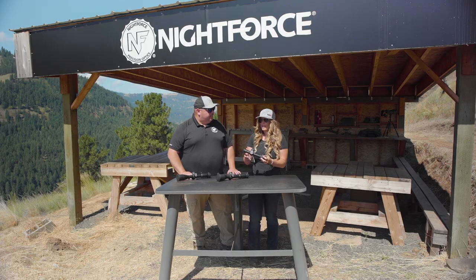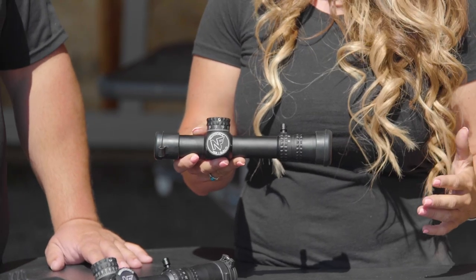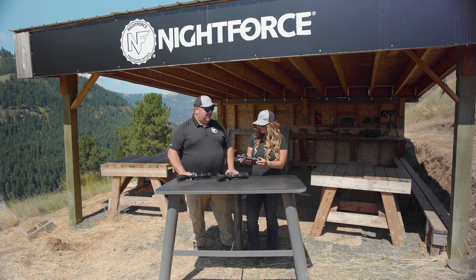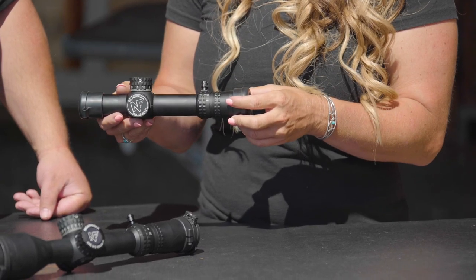You look at this scope and you instantly think this is going to be great on a carbine, maybe a 22. Being a true 1 power but also being a variable and being able to go up to 1-8 is really difficult by design, and Night Force was able to nail it with that model.